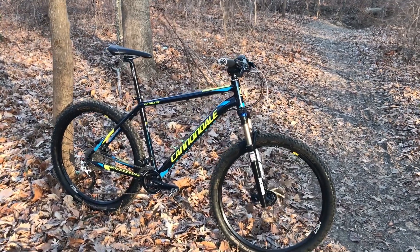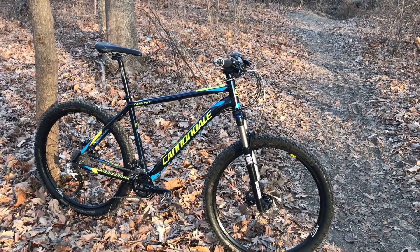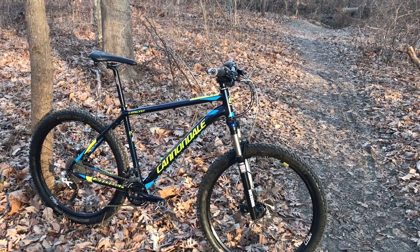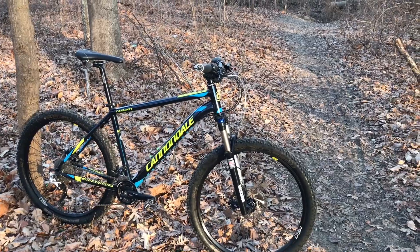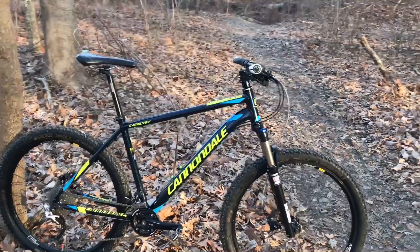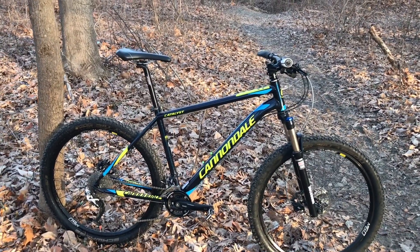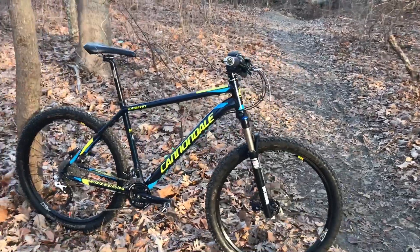It hasn't been long since I bought this Cannondale, and in my previous video I showed how basic and entry-level the components were on the bike. Shortly after, I took it to the trails and I'm going to show you the upgrades and components I did on this beauty.